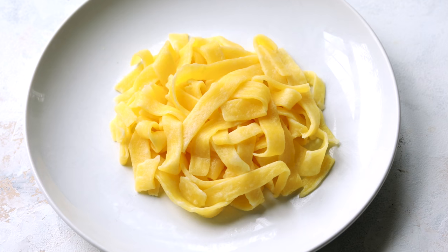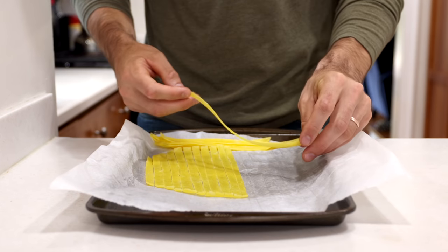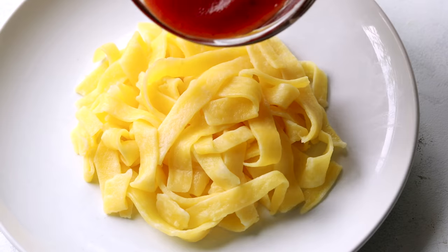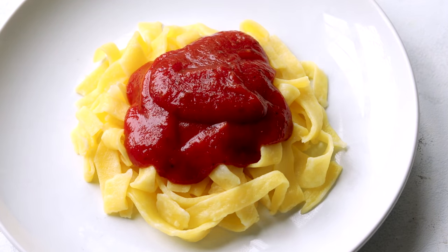We are making some low carb keto pasta, and this pasta is absolutely delicious. It's so quick and easy to make — it takes maybe 10 minutes to prepare and you only need two or three ingredients. The optional third ingredient is the secret to getting the same texture and chewiness as normal pasta. The best part is the entire plate has just over three net carbs. Let's jump right into it.